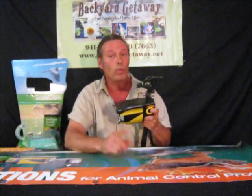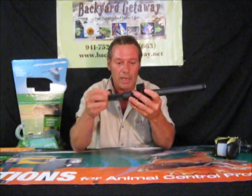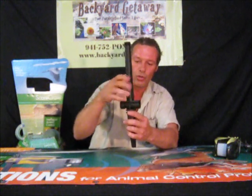Let me show you a neat thing that will actually save you time. What you want to do is just untwist this little baby. You take this and you poke it in the ground first. Then you take this end here and screw it on.